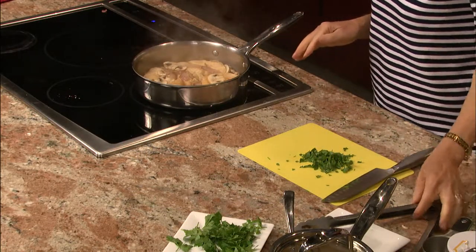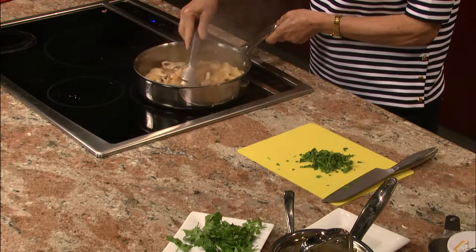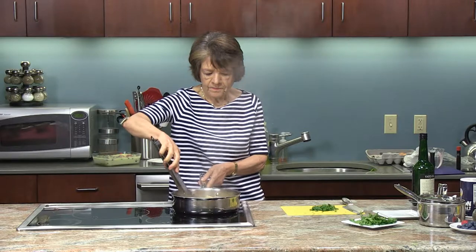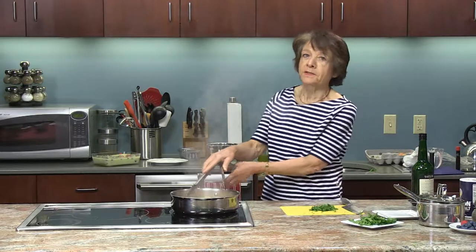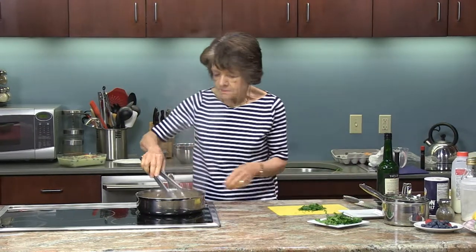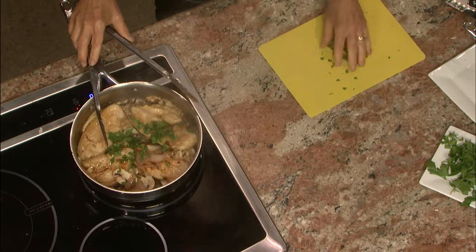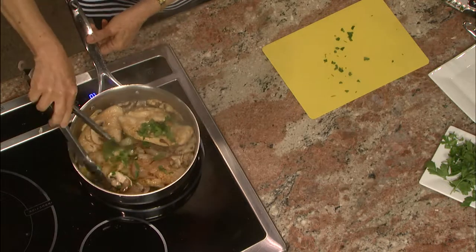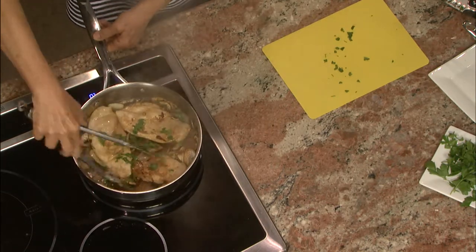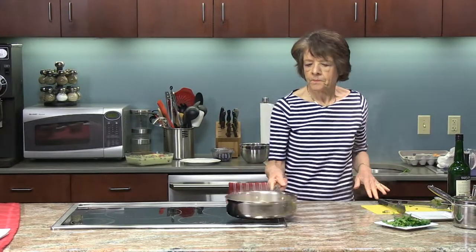That's the other thing about cooking — you really have to take the time to appreciate all the different flavors and aromas you get from simple ingredients. Sometimes we're so rushed that we don't do that. I tried to convey that thought in my cookbook, Delicious Simplicity, about the joys of cooking with simple ingredients and turning out something wonderful. This looks ready, so I'm going to take it off heat — adding about a couple of tablespoons of the parsley I've just chopped up. Give it a quick toss and it's ready.